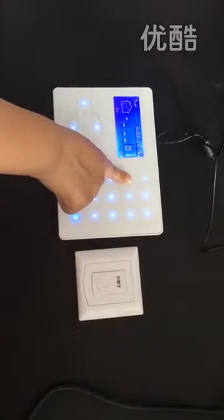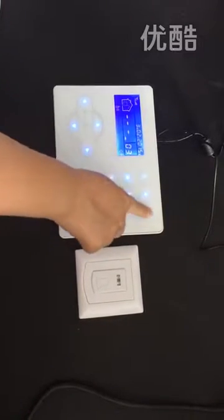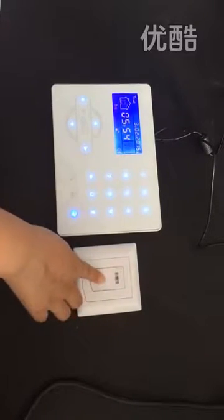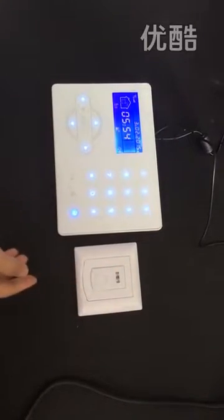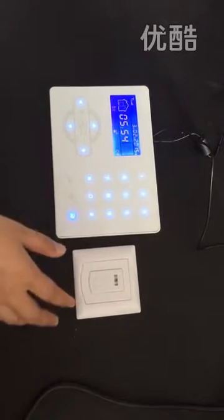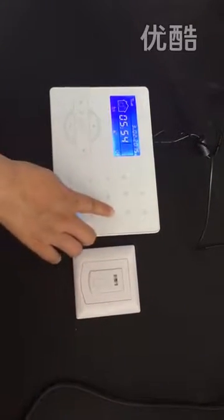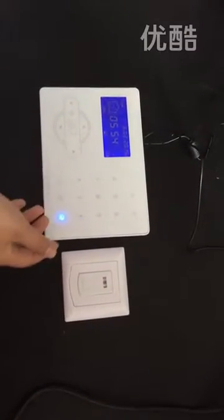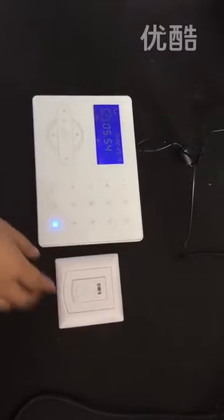Enable the doorbell. Enter password 1, 2, 3, 4. Let me try it. If you hear the voice, it's not ding dong — it's just a welcome message. Because we set the advanced setting 9, address code 07. If you want to know more, please refer to the menu.